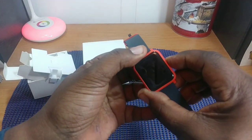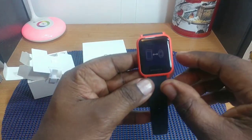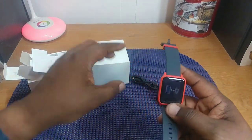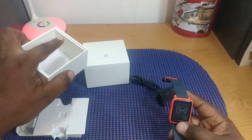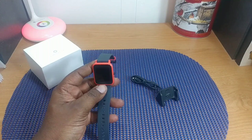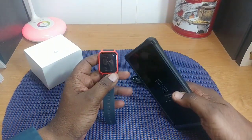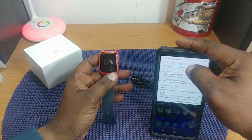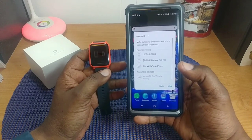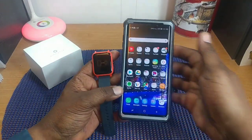Let's see if it has any power — doesn't look like it at first, but there's the power coming on with the Amazfit branding on screen. It looks like it's asking for a phone to pair with — no instructions included, which is a bit strange. I'm going to pair it to my Note 9. Going to Bluetooth — Amazfit pops right up, and it says pairing. Apparently it's paired, so let me pause and get back to you.